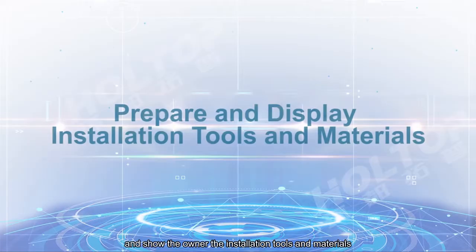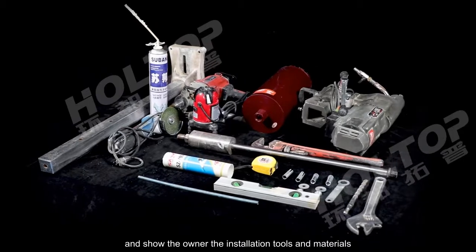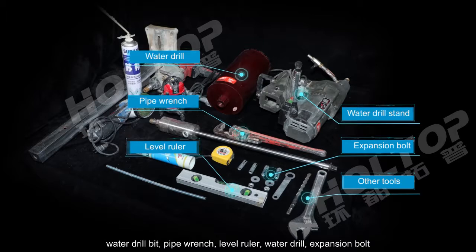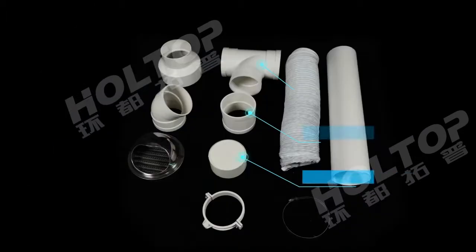The technicians show the owner the installation tools and materials, including: the water drill stand, foaming agent, hand angle grinder, M10 screws, handheld impact drill, grinder, glass glue, water drill bit, pipe wrench, level ruler, water drill, expansion bolt, and other tools.